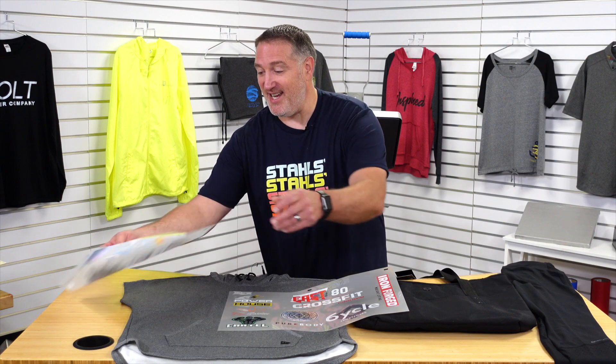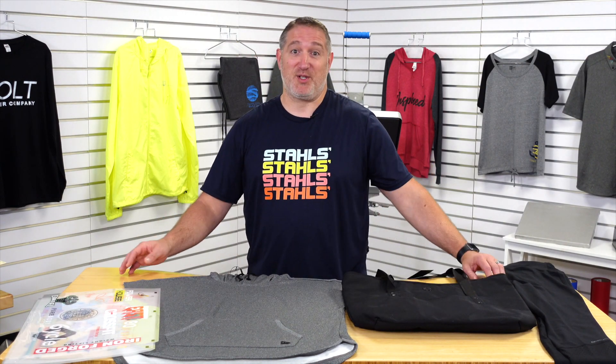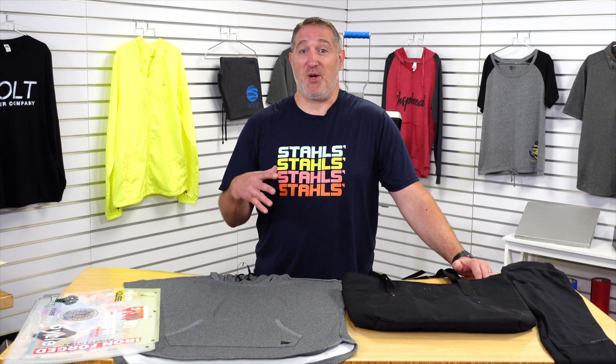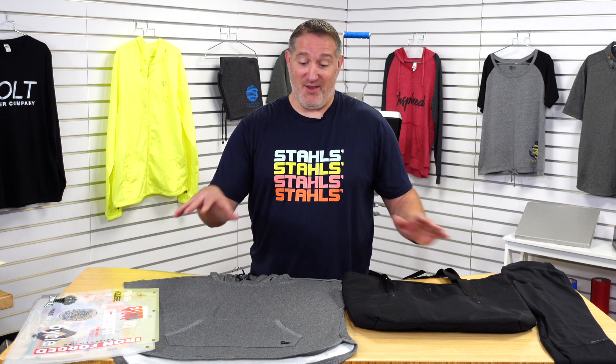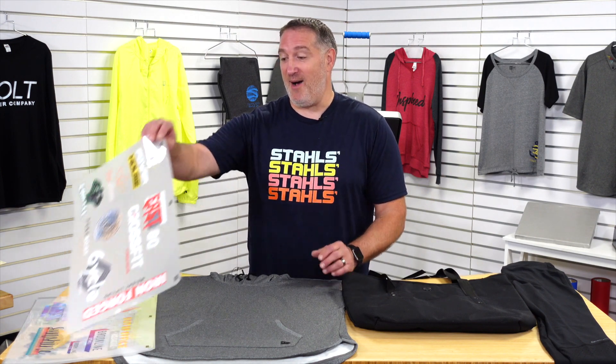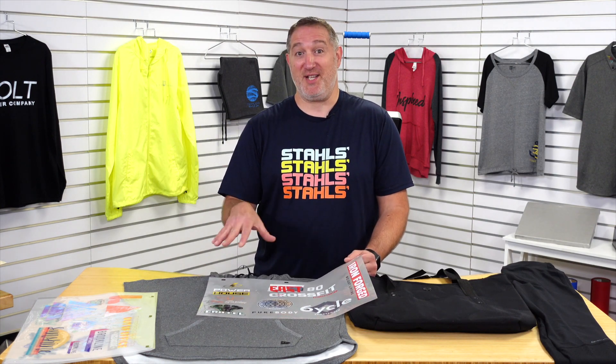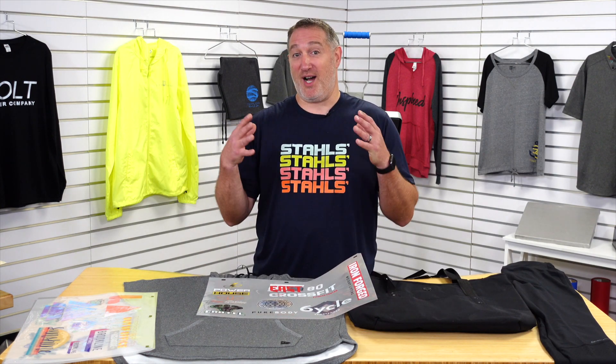In some cases the ultra-color soft makes more sense than our ultra-color max, and that would really be based on the quantities. In this example I'm going to be showing you how to do three different garments for the fitness apparel industry. It only came out to about $0.64 per image because I ordered a hundred of these sheets at $4.50 for the large quantity that my customers demand.